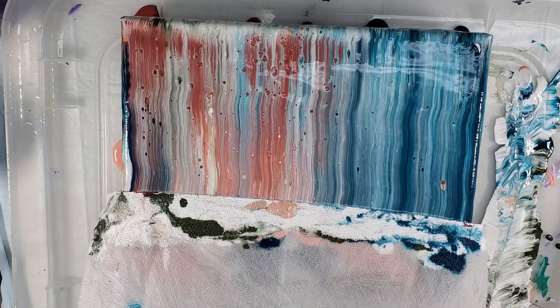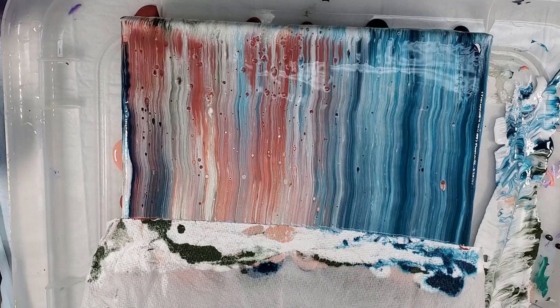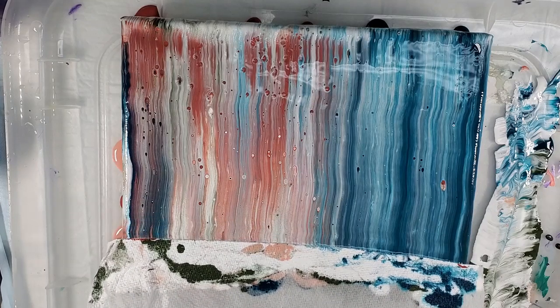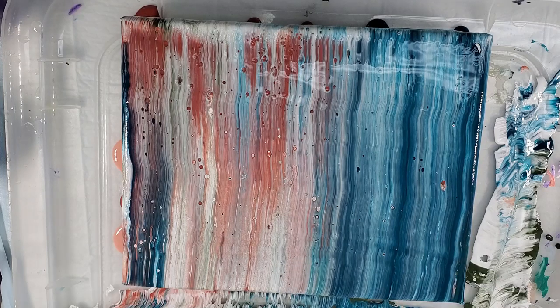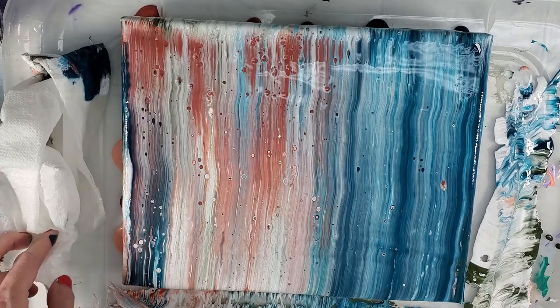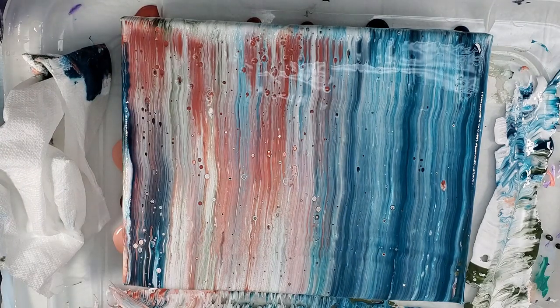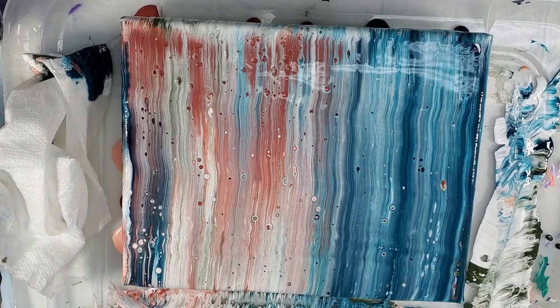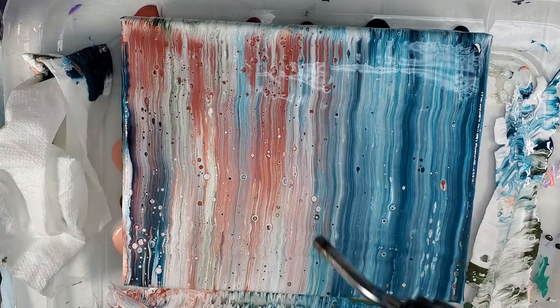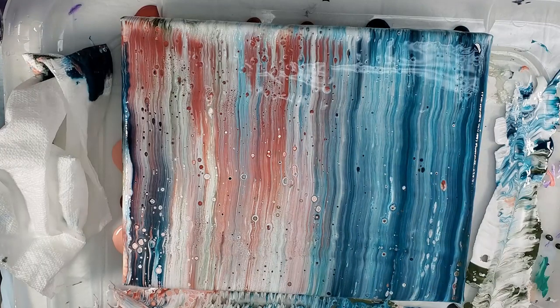That's really pretty. I'm going pretty slow — not for any particular reason except I don't want to flick this and end up hitting my pants with the paint-covered paper towel. Oh, that's pretty! I'm going to torch it to pull up some cells, and that is all there is to it.